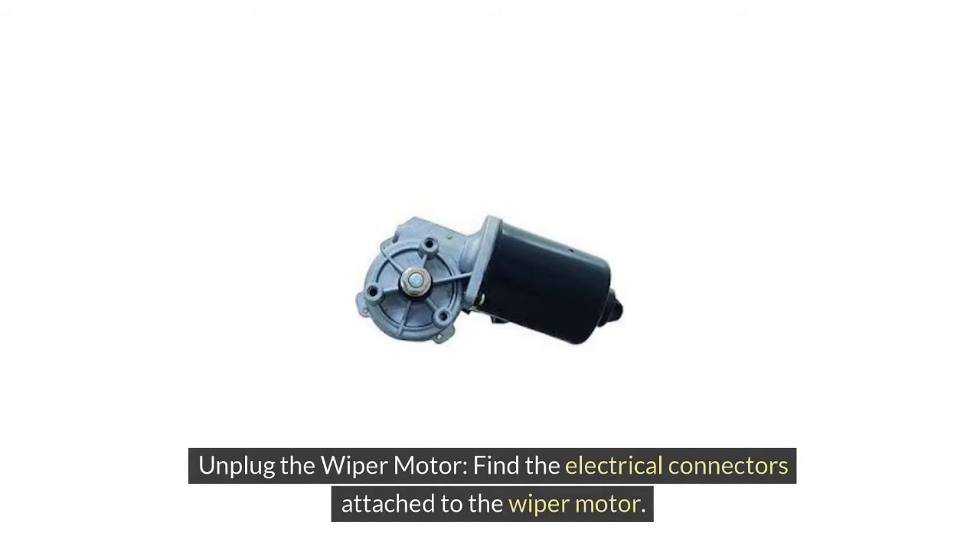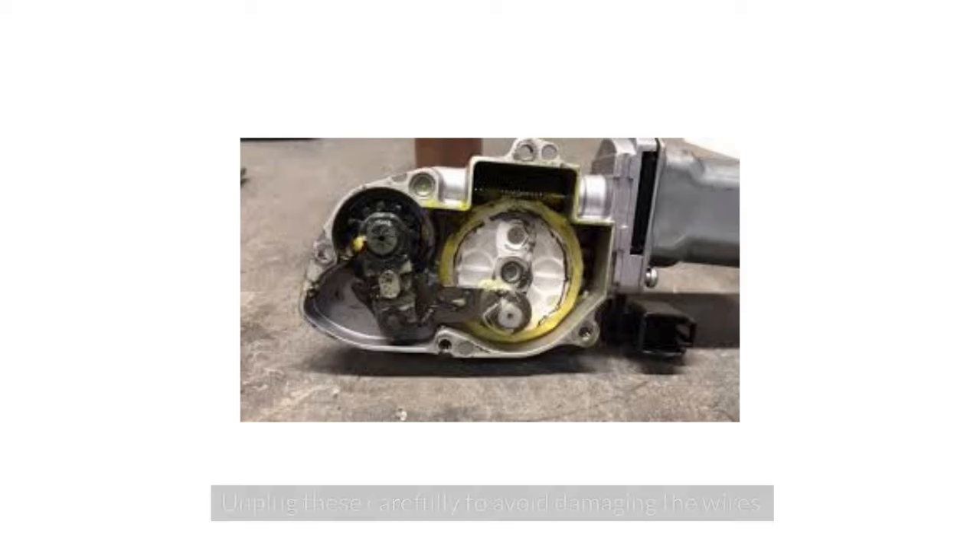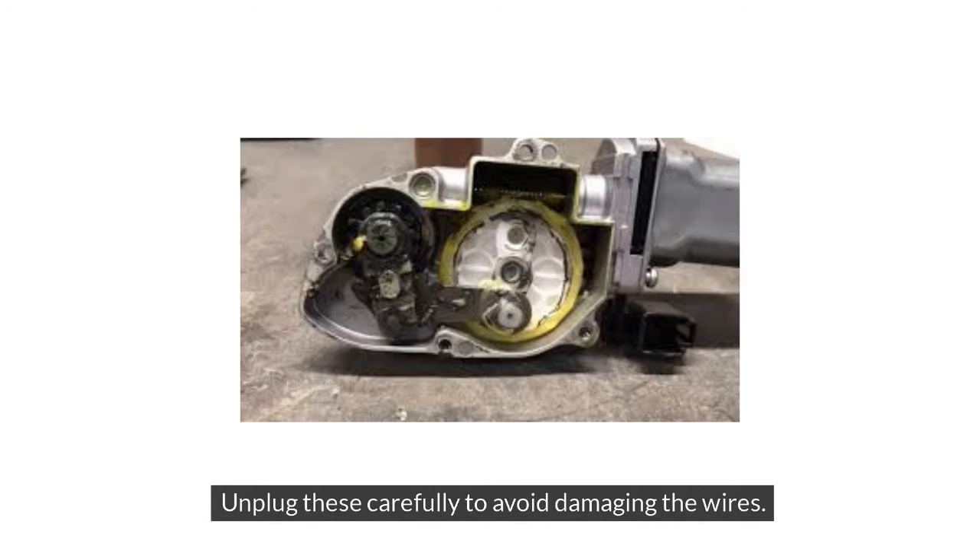4. Unplug the wiper motor. Find the electrical connectors attached to the wiper motor. Unplug these carefully to avoid damaging the wires.